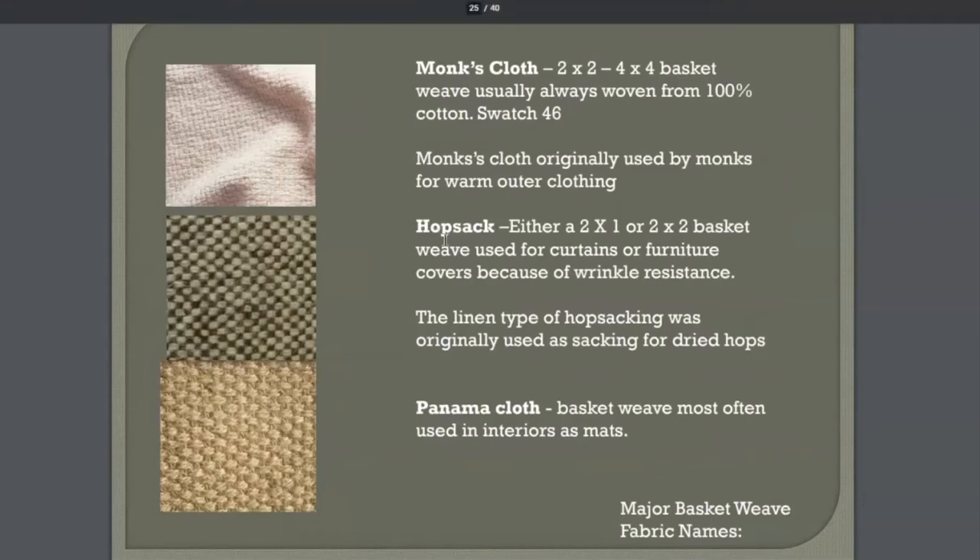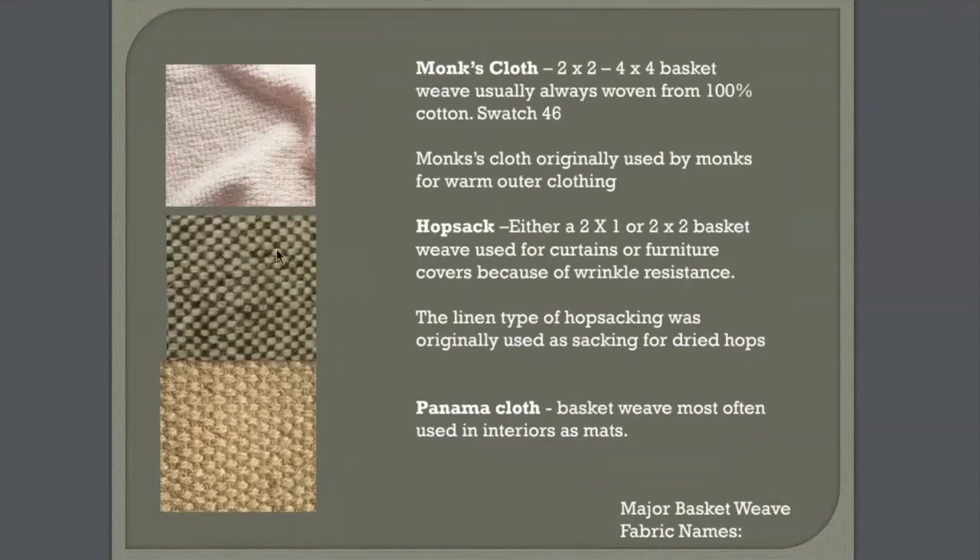We don't have a sample of this in your textbook, but I just wanted you to look at a couple more basket weaves. A hop sack — either a two-to-one or two-to-two basket weave — used for curtains or furniture covers because of wrinkle resistance. It's called hop sacking because the originals were used as sacking for dried hops, or for beer, I'm guessing.